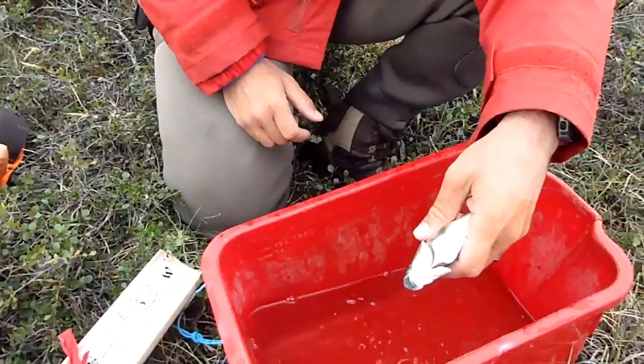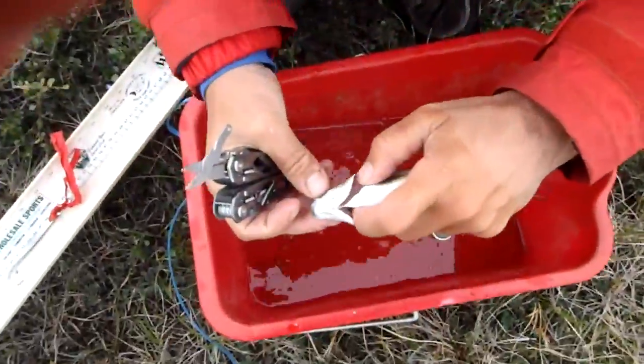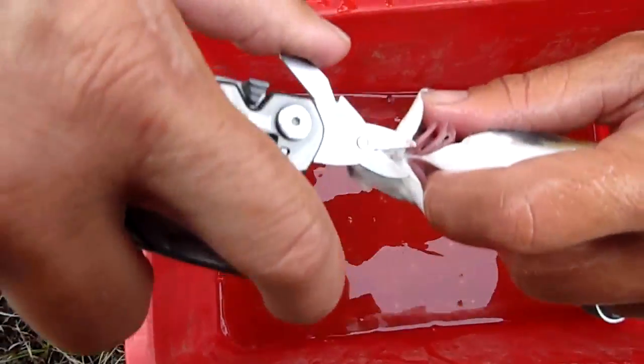And Derek is our surgeon. Are you ready to start? You're ready. Scissors. Excellent. Okay, so we're going to peel back the gills first of all, and we're going to snip right in this area right here.